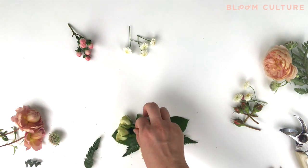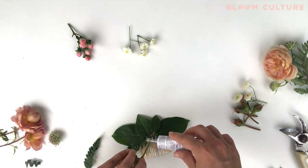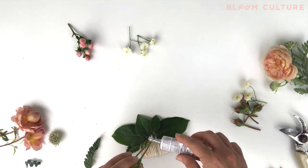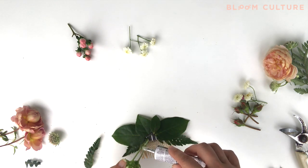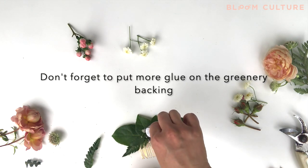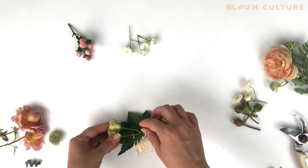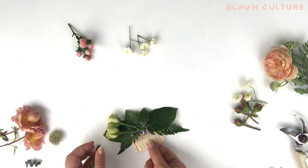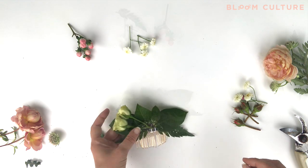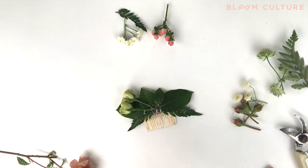Once you've got all of your foundational greenery placed, you'll want to move on to flowers. Here I've started with some spray roses, and I typically use smaller scale flowers like spray roses. We've got hypericum berry here as well. I like to use smaller scale flowers because they seem to match the scale of the smaller floral comb. Remember to add your glue to your floral components so that they have the ability to stick to the glue that's already on the backing.